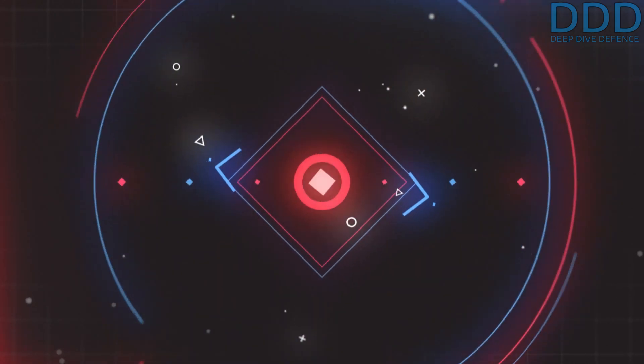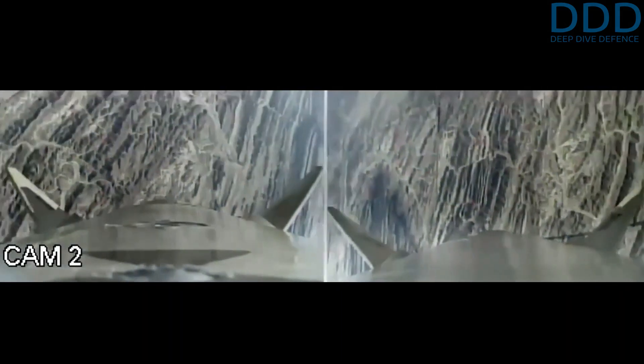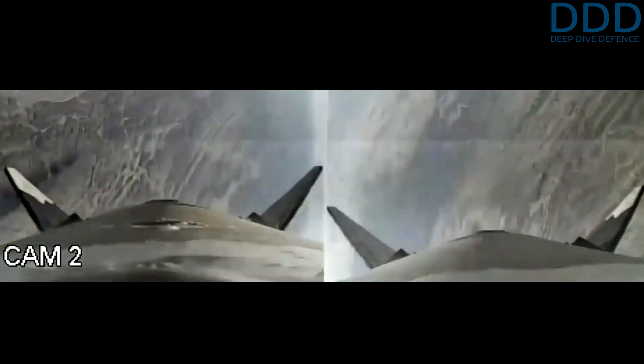Hello, military and aerospace enthusiasts. Welcome to our channel, Deep Dive Defense. Over here we take a deep look from unusual angles, which may challenge your mind. So let's dive right in.